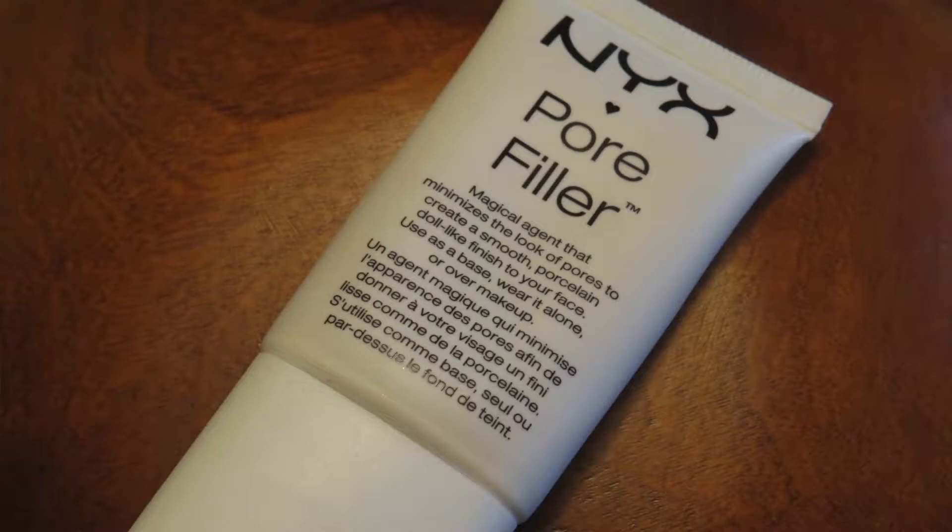I'm starting by prepping my face with the NYX Q10 Renew Skin Elixir — I like this because it moisturizes but also leaves a tacky base for everything to stick to. Then I'm going in with the L'Oreal Magic Lumi Light Infusing Primer, only on areas I want highlighted since I don't want to glow all over — it's more of a liquid highlighter than a primer. Then I apply the NYX Pore Filler on areas where I need to fill in my pores.